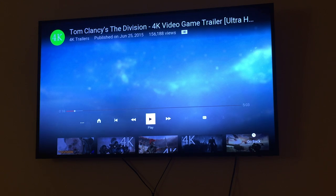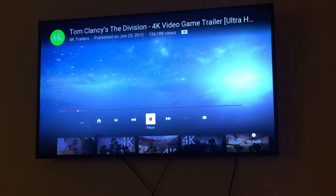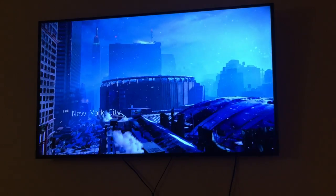At first I wanted to get the curved TV but then I watched some sports on it and it was just horrible — it looked like a video game. Speaking of video games, let's watch this Tom Clancy's new game trailer, it's actually in 4K and you can see for yourself. I'm recording this video on my iPhone 6 so the quality of the video is not going to be amazing but still pretty great.